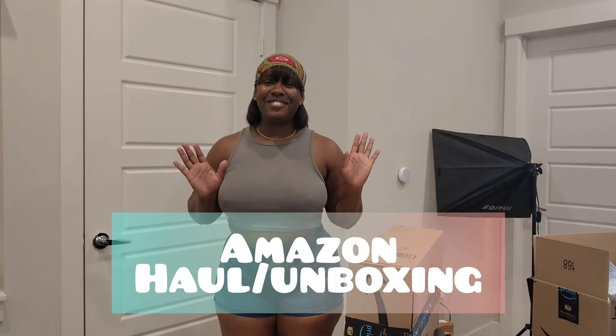Hi guys, it's your girl Stashurina, welcome back to another video. I'll be doing an Amazon unboxing in this video — I'm super excited to open these and see what the stuff looks like. This is such a huge thing for me; I've never really gotten a chance to decorate my apartment the way I want it. Things are happening for me and I'm so happy, so I purchased some stuff on Amazon — keep watching if you want to see what I bought.